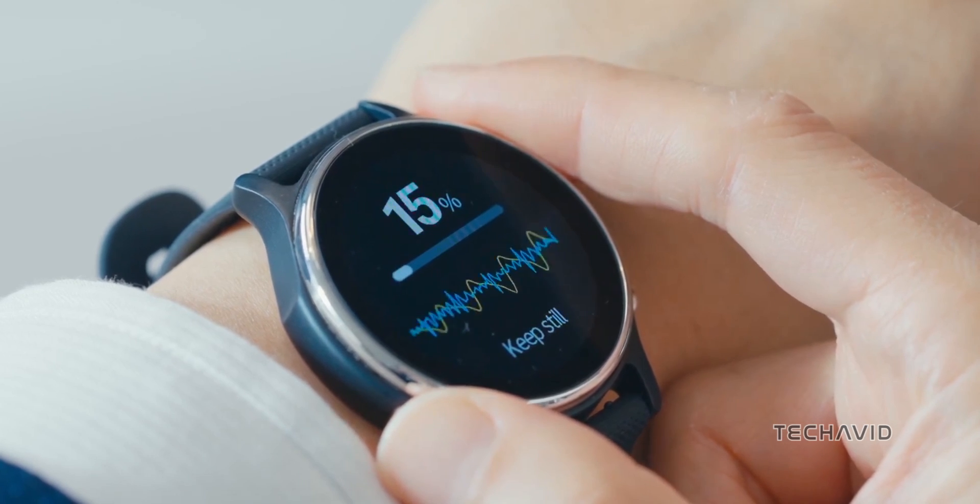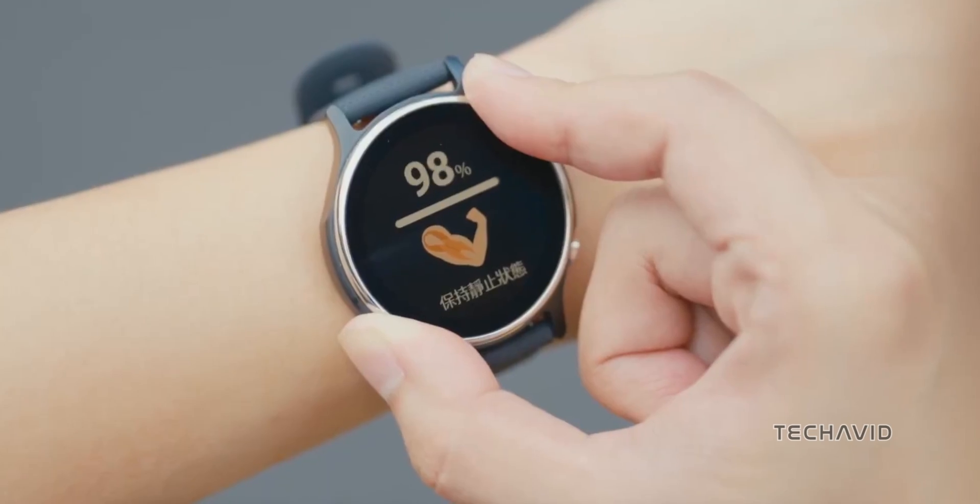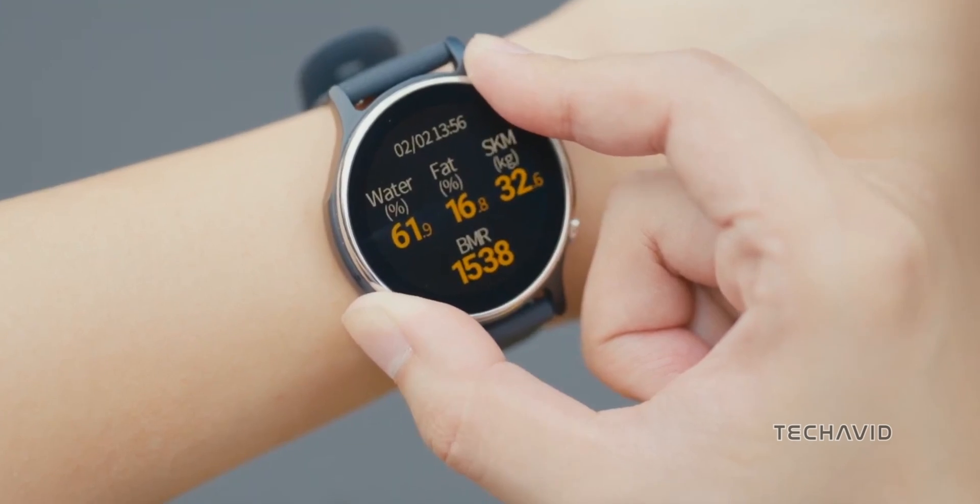By using your thumb and index finger on the Bioelectrical Impedance sensor, you can measure your body composition, including body fat, skeletal muscle, water content, and basal metabolic rate.